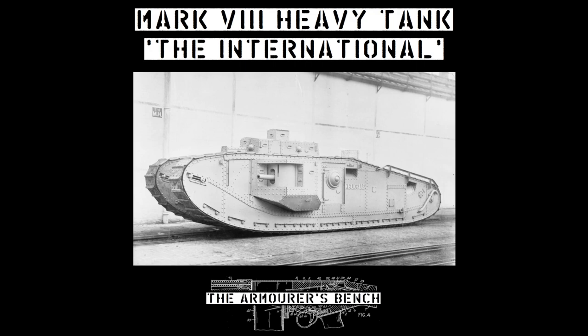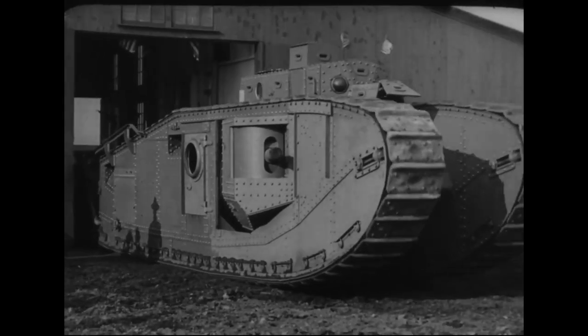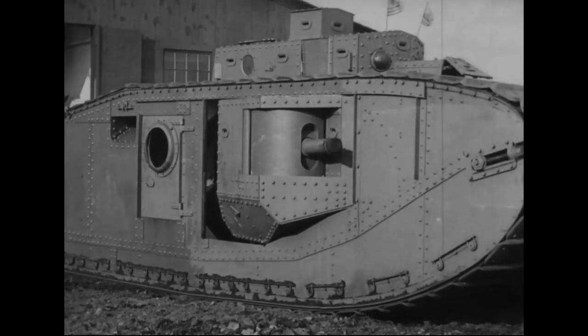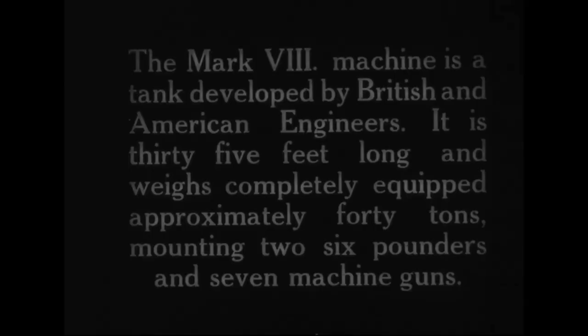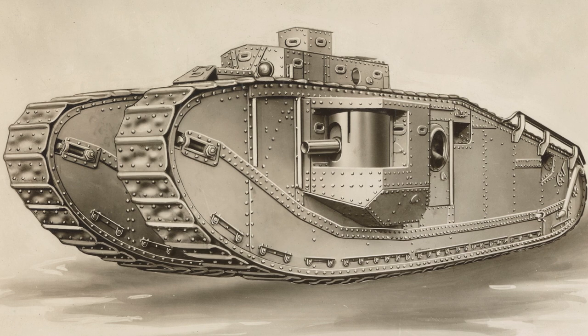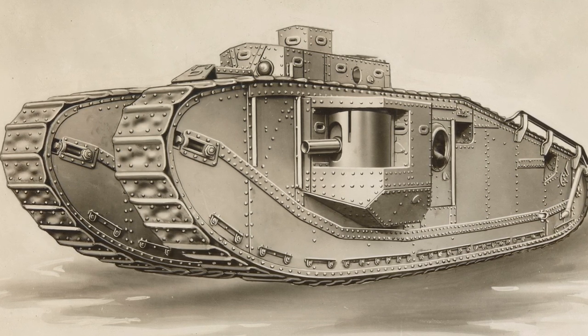The Mark VIII heavy tank holds the distinction of being the result of the first successful international cooperative tank project, developed with input from British and American designers and engineers, intended to be equipped with British weapons and an American engine, with parts made in the US and Britain, all to be assembled in France. It was a truly international undertaking.